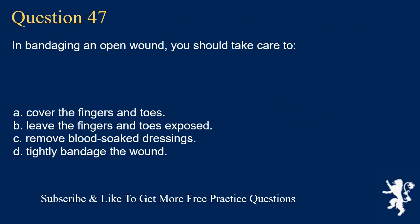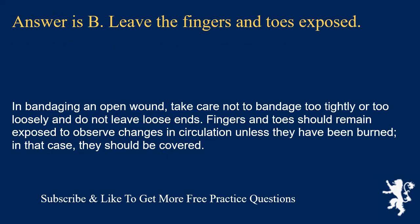Question 47. In bandaging an open wound, you should take care to: cover the fingers and toes; leave the fingers and toes exposed; remove blood-soaked dressings; or tightly bandage the wound. Answer is B. Leave the fingers and toes exposed. Take care not to bandage too tightly or too loosely and do not leave loose ends. Fingers and toes should remain exposed to observe changes in circulation unless they have been burned, in which case they should be covered.